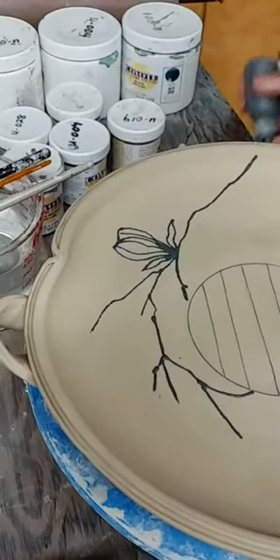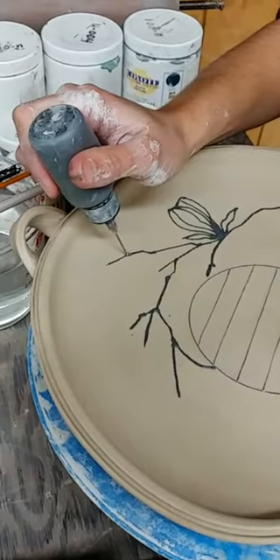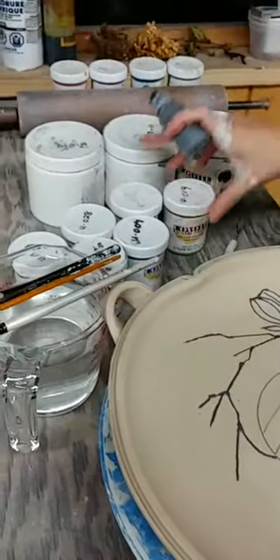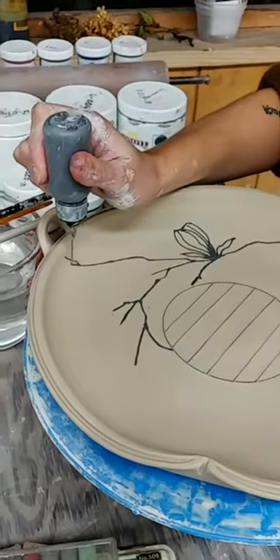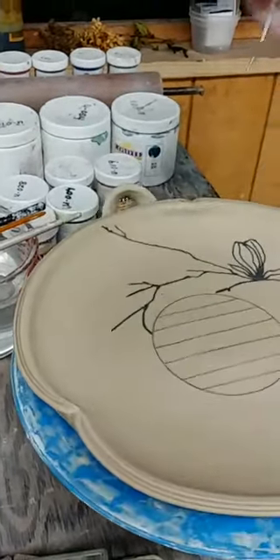And this is just black underglaze? Yes, this is just black underglaze. I use Coyote underglazes now - I used to use Amaco. I like the concentration of the pigments; they're very strong and they tend to be a little thicker too, which I like.